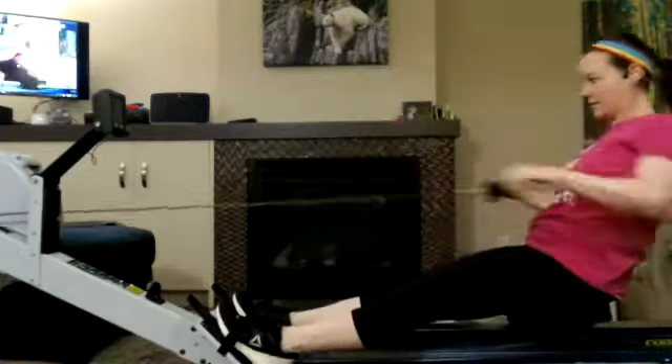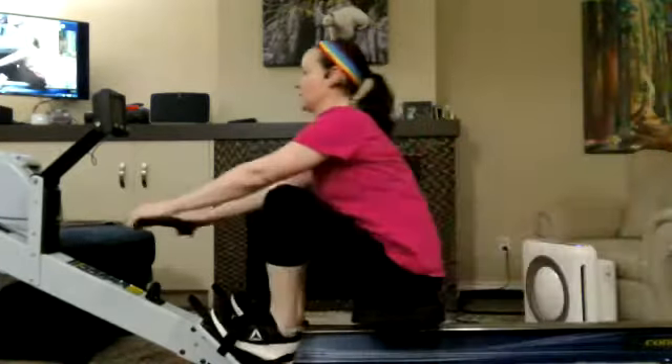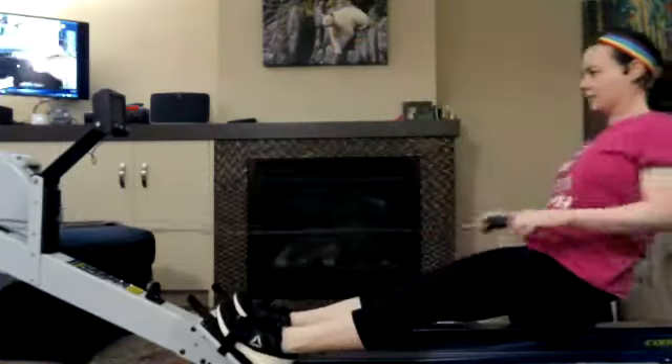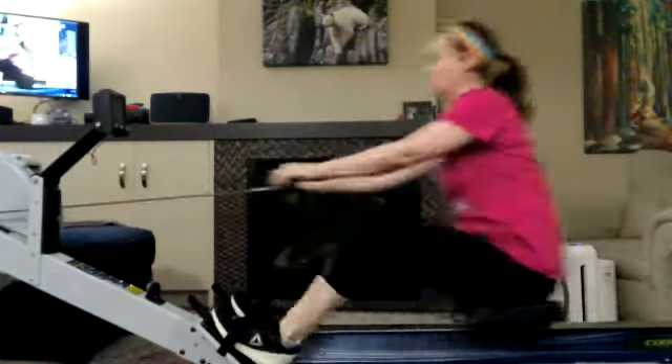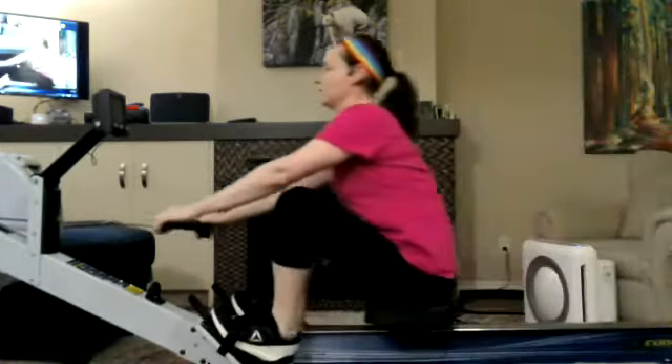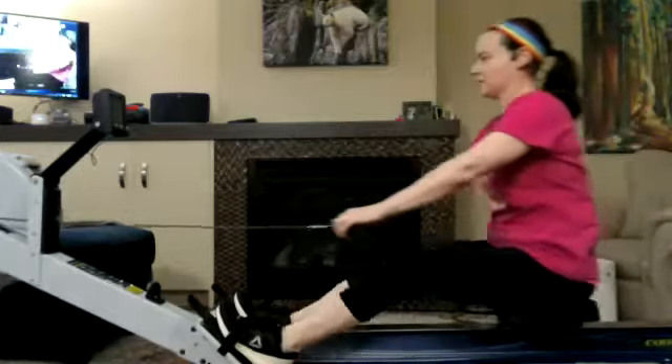Excellent stuff here. Make sure we're holding those shoulders and really think of those nice long arms, relaxed in the arms, as we engage that drive. We're going to feel that bit of a stretch across the upper back and between the shoulder blades as those muscles get pulled nice and long.